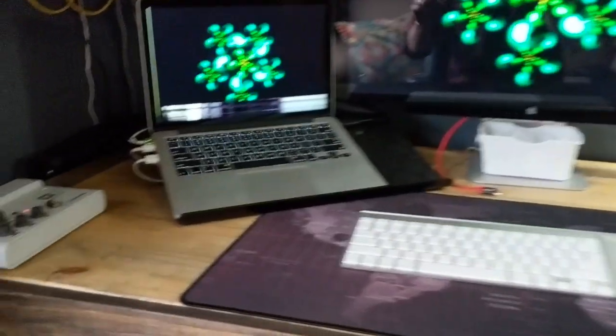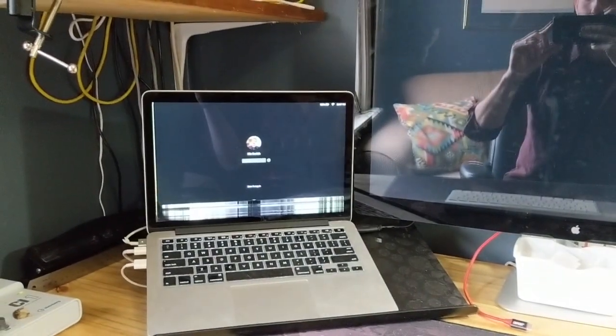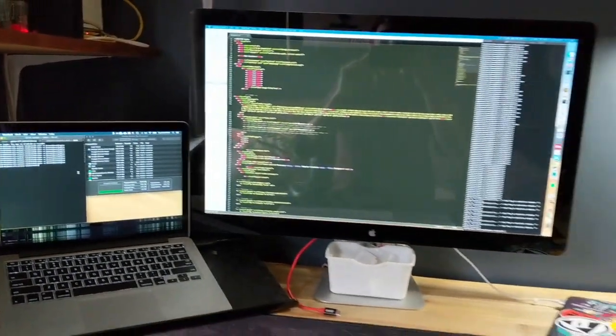I also wrote a little Python script and used an Arduino with an NFC reading shield to authenticate myself to my computer, which you can see here. You can see the screensaver is on. Just scan my hand — you can see that little blink — turns off the screensaver, types in my password. Bam. I'm into my computer. Cool.